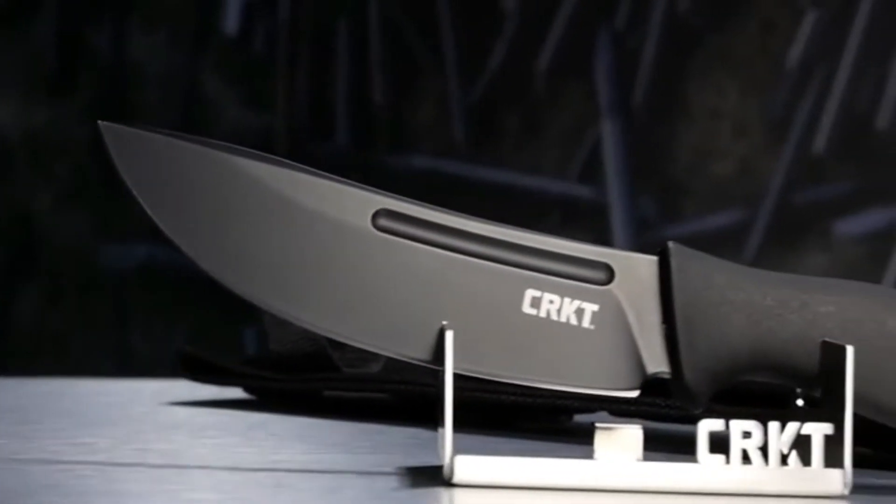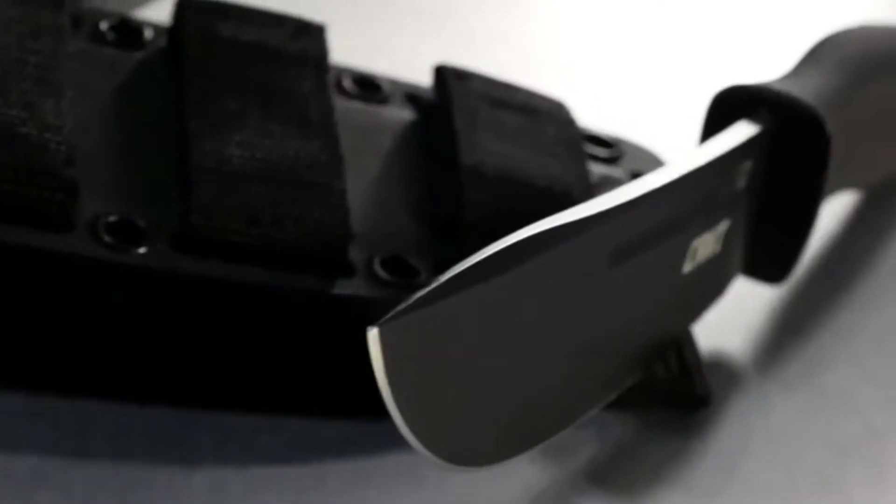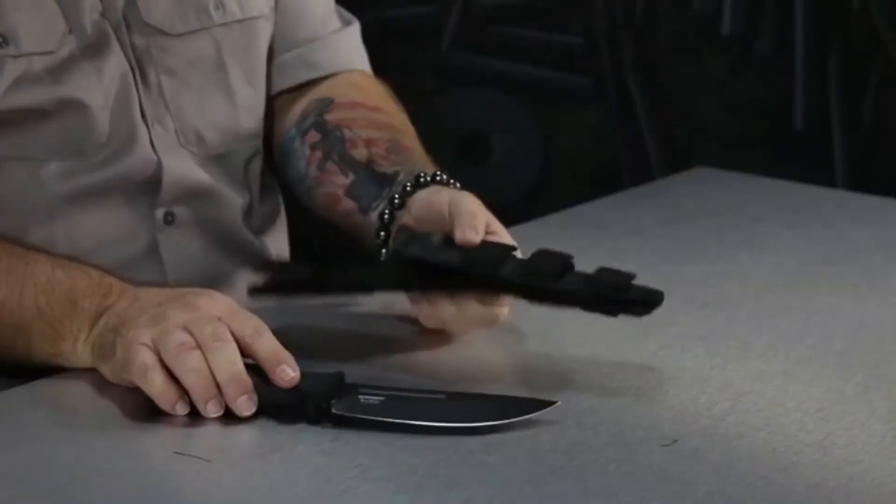The handle is a humdinger too because it's a 3D contoured, ergonomic, thermoplastic handle. Kind of feels like hard rubber. The blade is 65XN super high carbon blade steel.